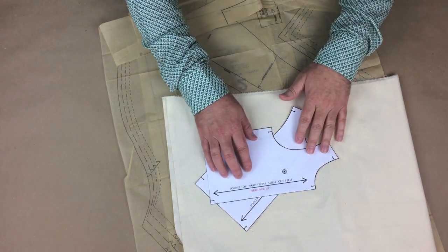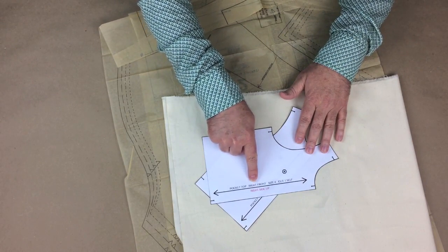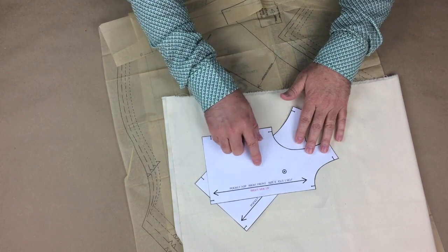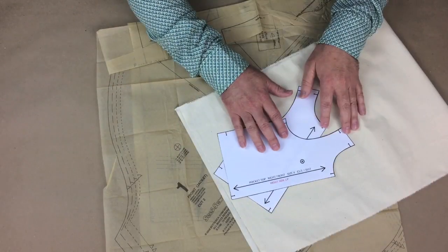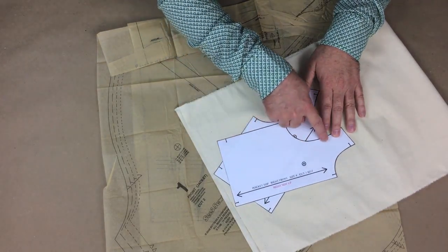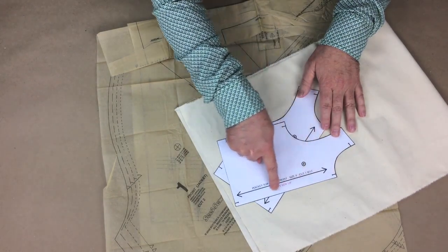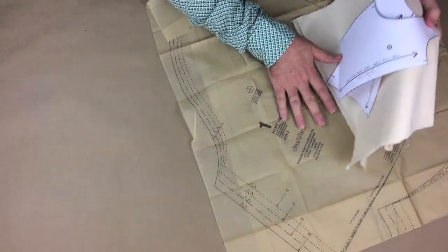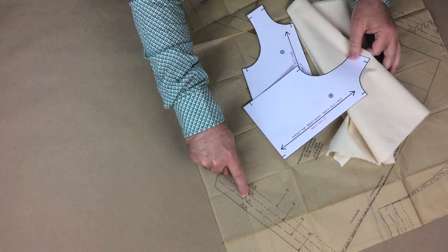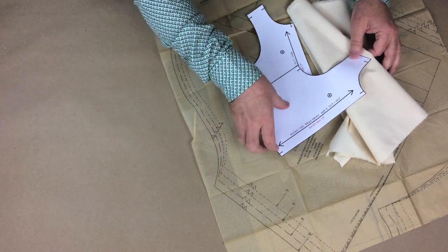There is other information on the pattern piece, such as the pattern piece name itself — here it says right front, but you would also see a back, a sleeve, or any other piece specific to that garment. There will also be notches that will need to be clipped out around the perimeter of the pattern, which help with matching different pieces and sewing. These are industry standard slit notches, while in commercial patterns you'll see triangles that need to be clipped into. Notches are very important, so don't forget to clip them.